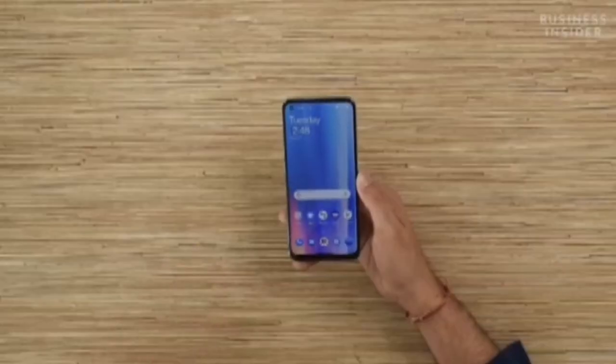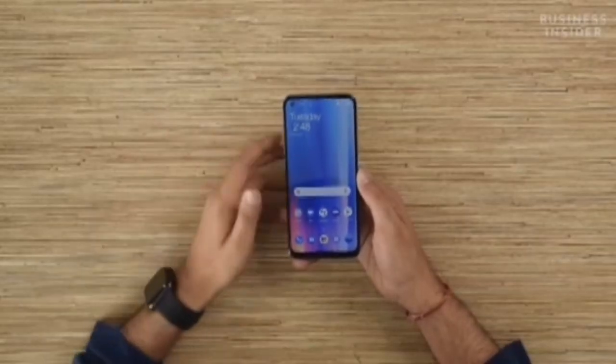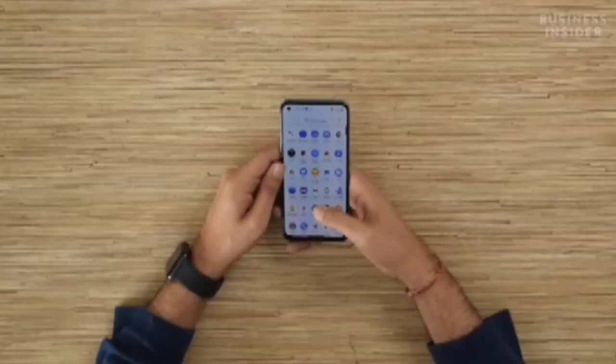Let me quickly boot it up. So we have finally set up the smartphone. On top, there is a 6.23 inch AMOLED display that supports HDR10+. The smartphone is running on OxygenOS 11.